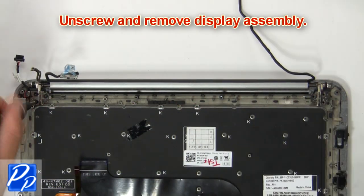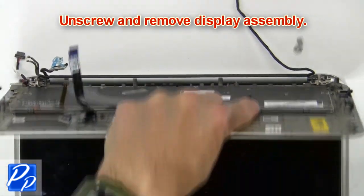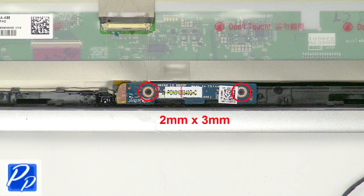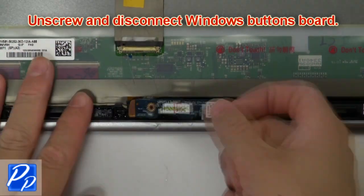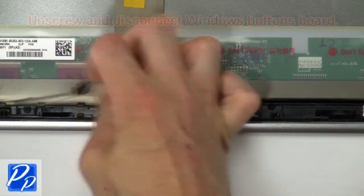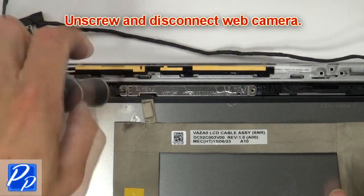Then unscrew and remove the display assembly. Then unscrew and disconnect the Windows button board. Now unscrew and disconnect the web camera.